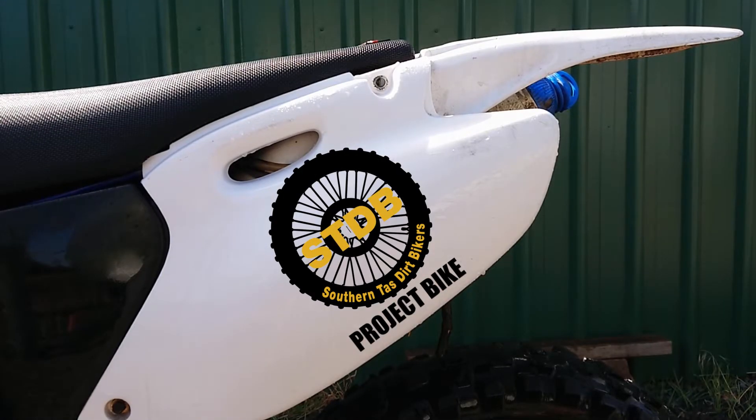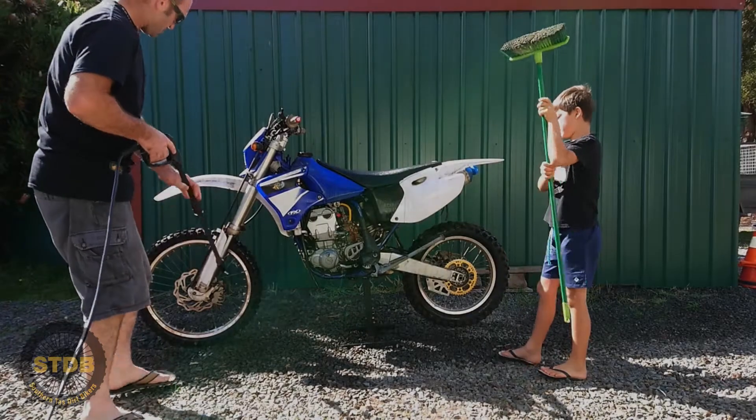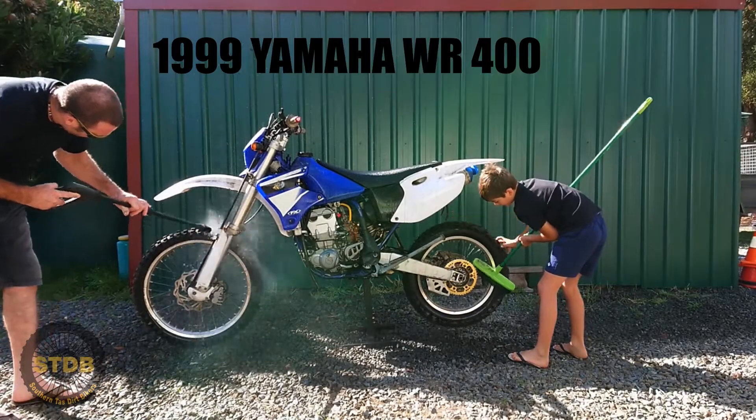G'day. If you didn't see the first video of Project Bike, just click the thumbnail up in the right hand corner and that'll take you straight back. But anyhow, let's get up to speed. Helping you today is my little fella Harry.